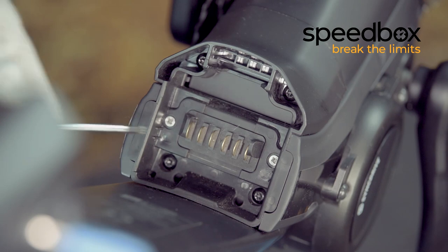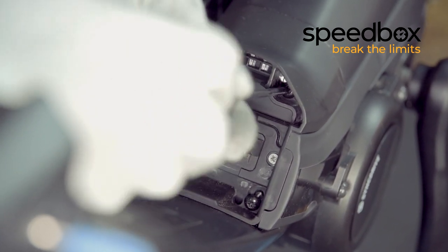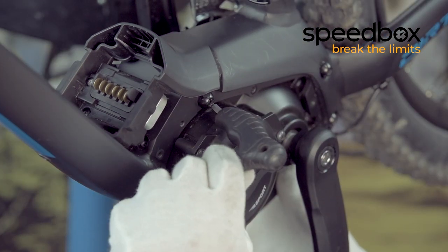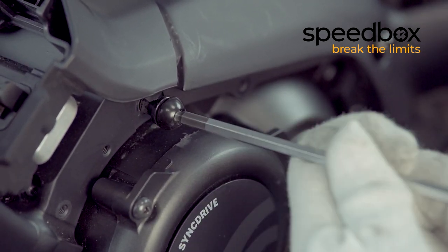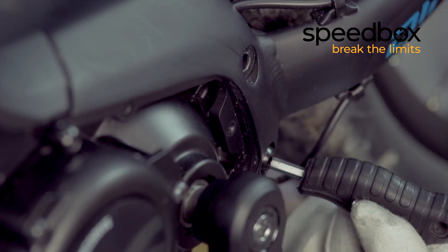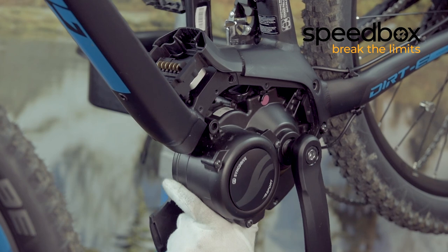Loosen the four screws holding the battery connector. Finally, loosen the three remaining hex screws holding the motor in the frame. Unscrew two of the screws completely and leave the third one inside to hold the motor. Take out the motor and pull out all the cabling.